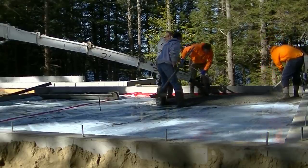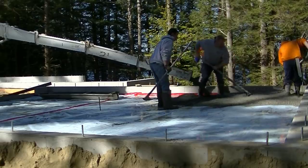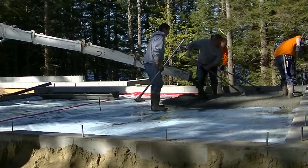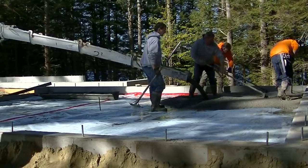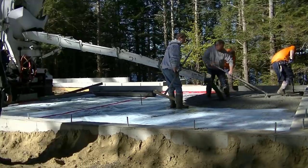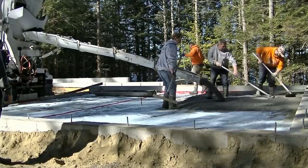Hey everybody, Mike here. Just like the thumbnail said, we ran short on concrete — I didn't order enough. So you're going to see what happens in this video when you don't order enough concrete, just how the floor turns out, and whether it's going to be a problem. You'll see how we remedy that at the end of the video, so make sure you watch the whole thing.